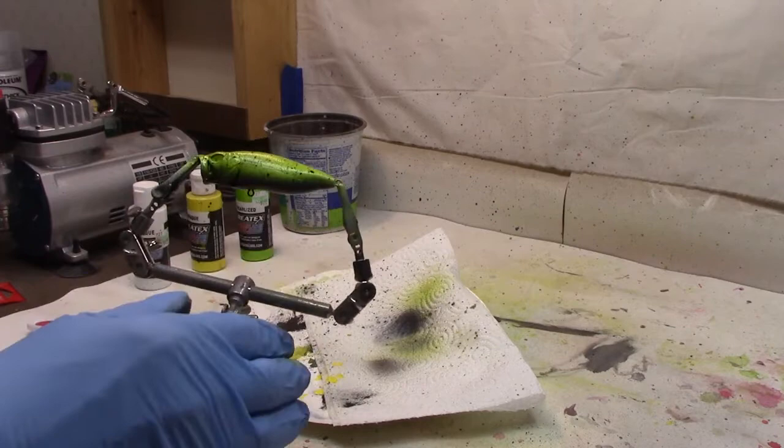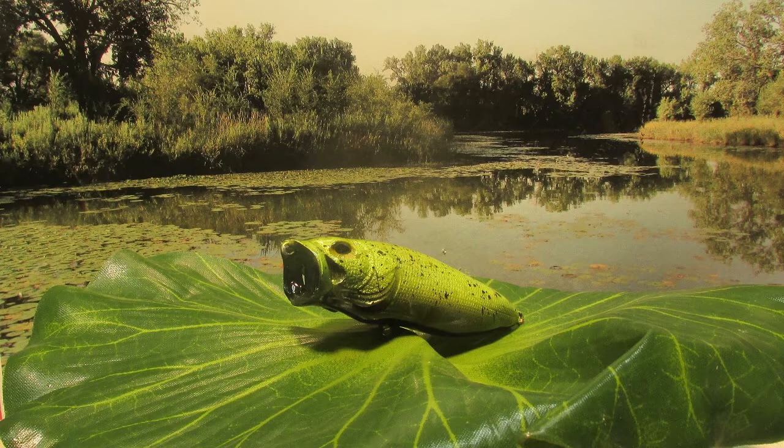Well, there we go guys — there's a popper in a frog pattern. Spots didn't quite come out the way I wanted, but hey, the fish only sees the bottom anyway, right? Now, a lot of you guys ask where I get my blanks, so there is a link in the description where I got the blank for this particular lure. Thanks for sticking with me. Subscribe to the channel if you would. See you guys soon!